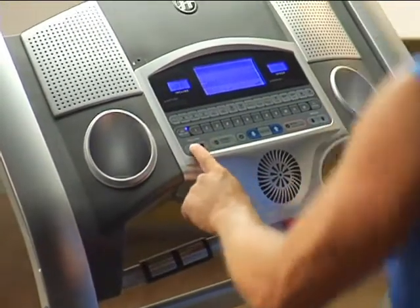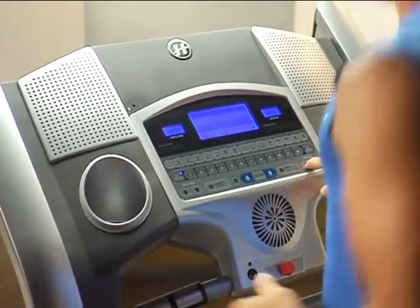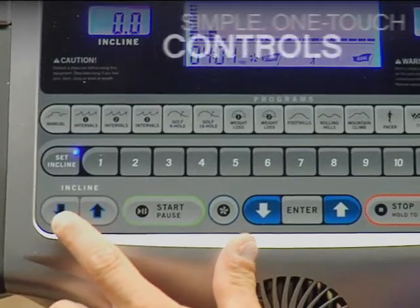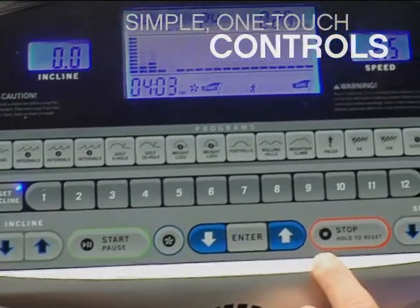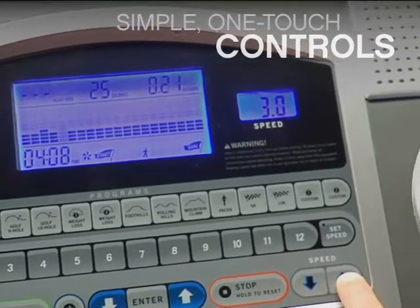The console should make it easy for you to get started on your treadmill, and it should make it easy for you to control your entire workout. Horizon consoles are designed so that you can set and adjust settings quickly and easily with simple controls for speed, incline, and program.